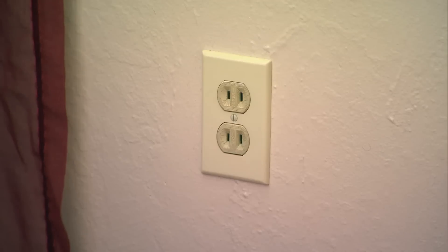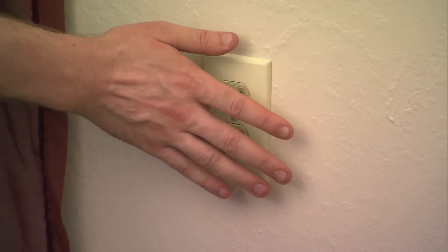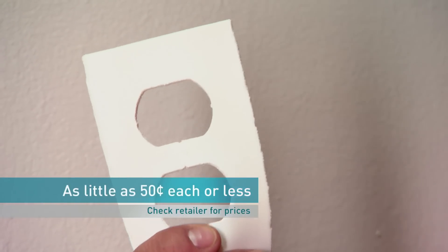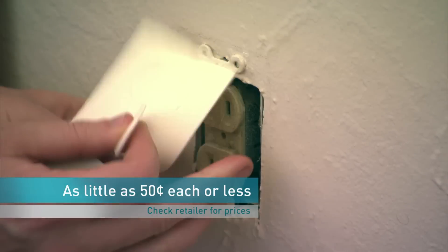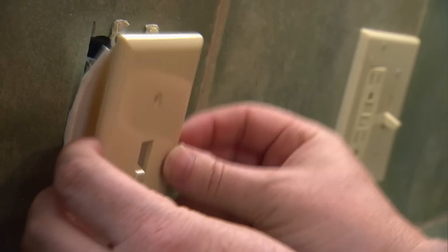An outlet may seem small, but if you can feel air coming through, you've just found an energy leak. Preformed foam inserts are an inexpensive way to cut down on energy loss through the interior outlets and light switches around the perimeter of your home.